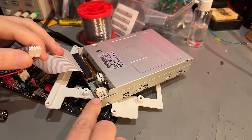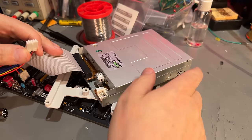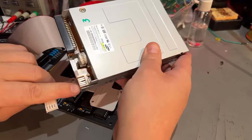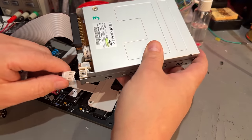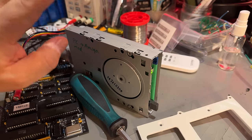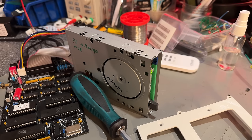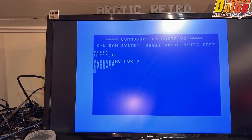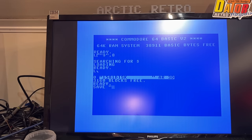I double-checked that we have the correct voltage so we don't accidentally send 12 volts to the 5V input. These connectors are keyed and standard. I turned it on and it spins and initialized. Let's try the directory command — load dollar comma 8 — and yeah, it loads! That's the disk I formatted on the other drive, and it works fine here.